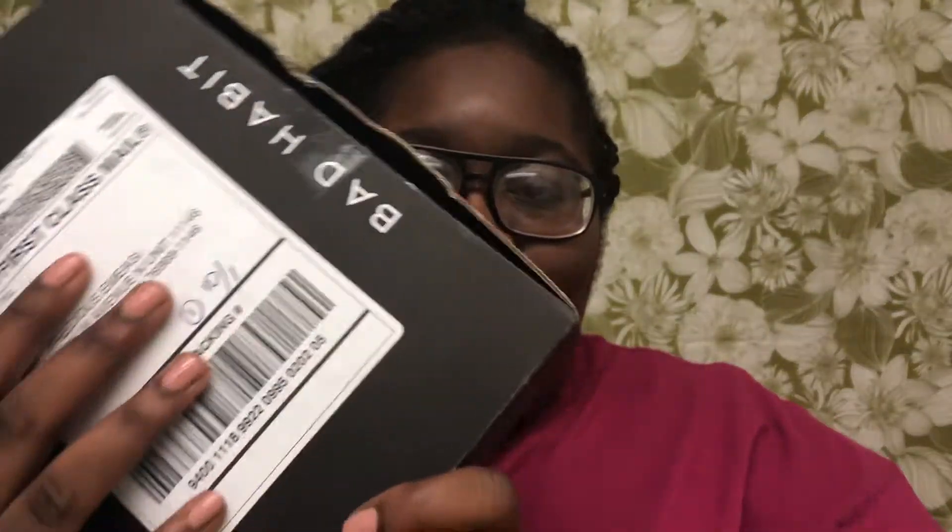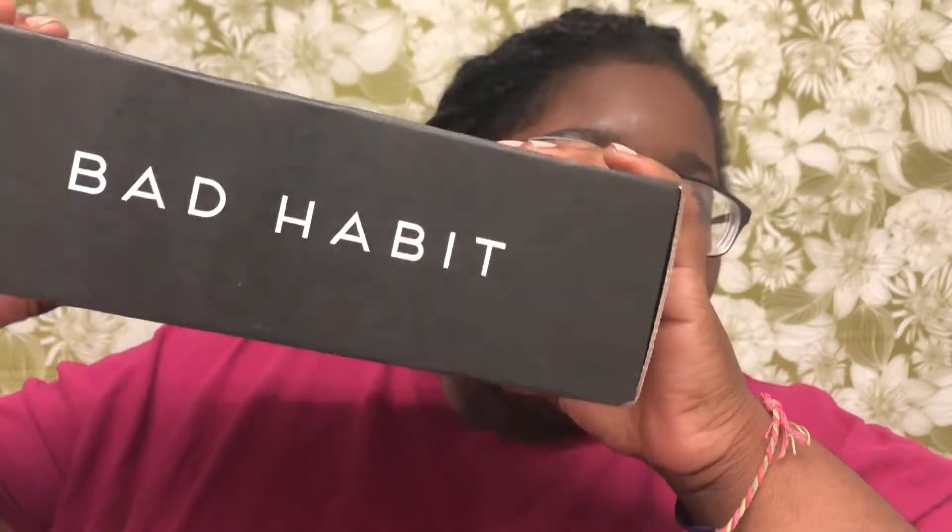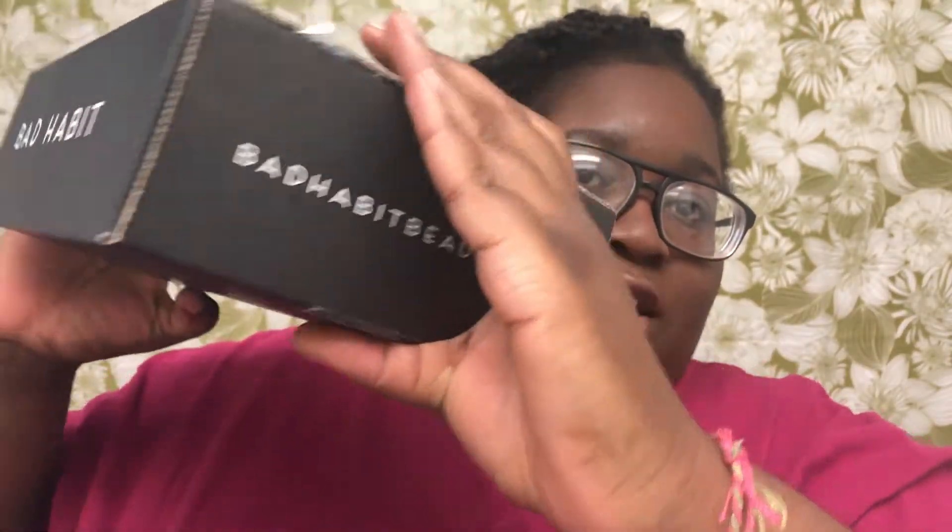Hey guys and welcome back to my channel, it's your girl Precious. Today I'm gonna do a full-on review of the new Bad Habit Luna palette. It's supposed to be the dupe for the Norvina palette, which has more of like a purple, so I decided to pick it up and review it. Here's the box right here — it just says Bad Habit on it, all black.